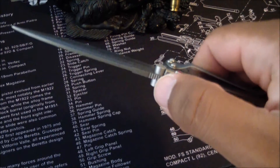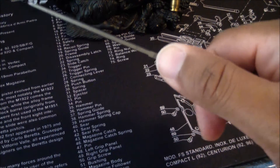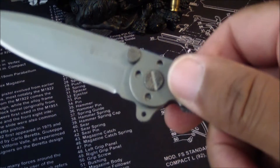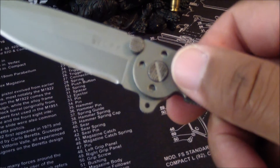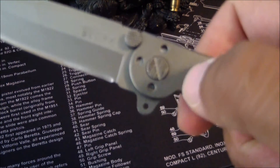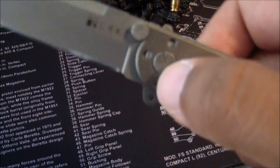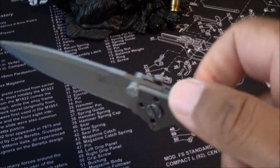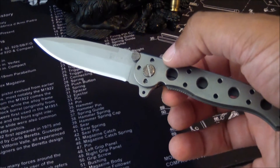You have a slight amount of jimping on it, but for the most part the jimping is pretty much decorative. It would be a nice touch if they could take some of the amazing texture they put on the pivot head and make that part of the jimping. But a knife this big, you don't really need all of that.